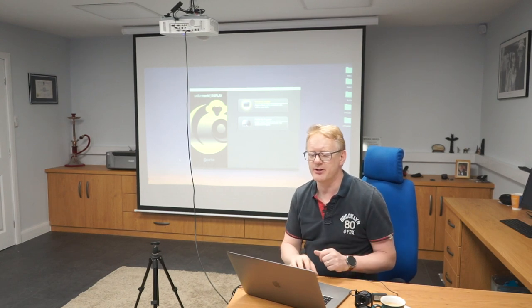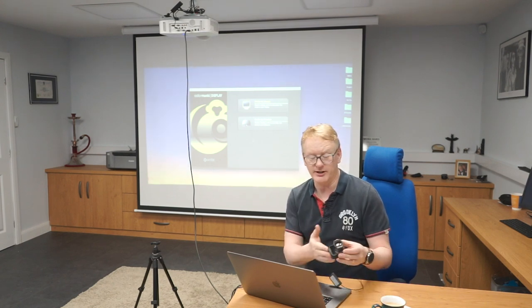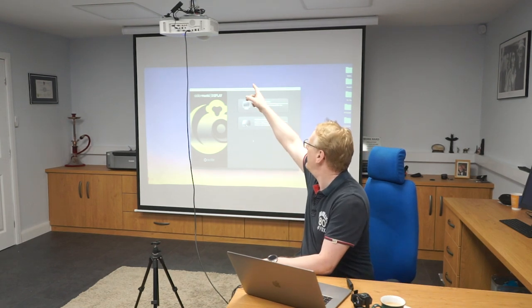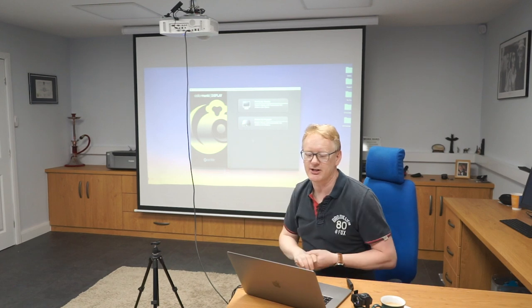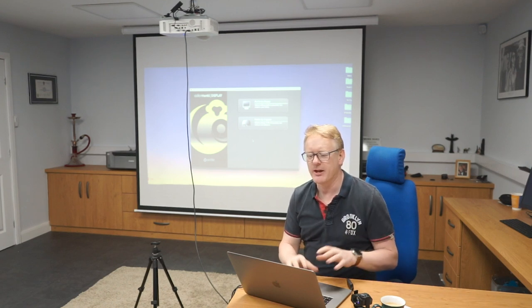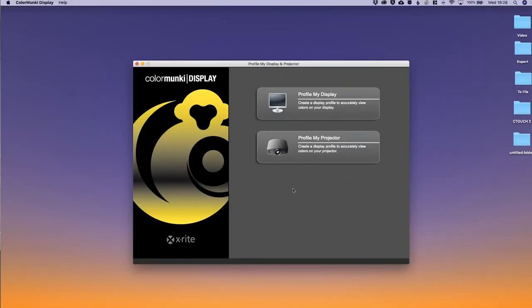The first thing we need to do is open the Colour Monkey software, plug in the Colour Monkey, and plug in the projector. I've got a cable from this projector into my Mac — I don't normally use my Mac with this projector but it works perfectly. If you remember from last time we picked the top menu option to profile our display; this time we're going to pick the second menu option, which is to profile a projector.